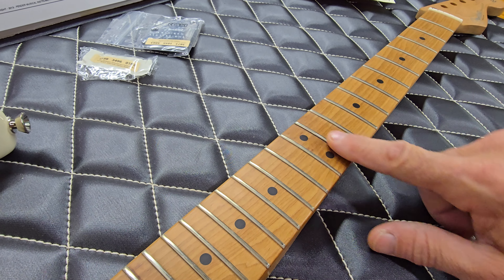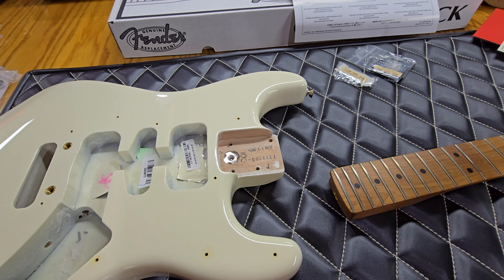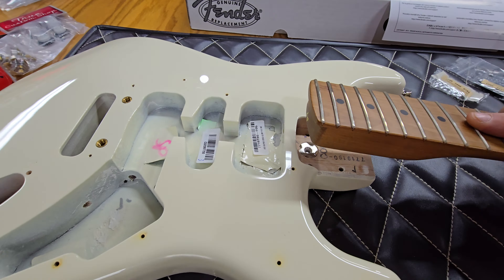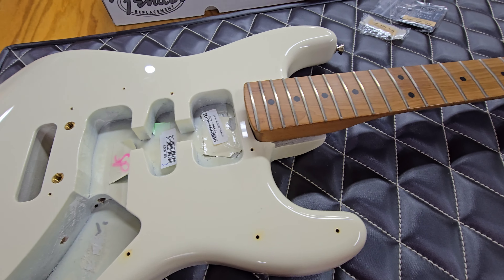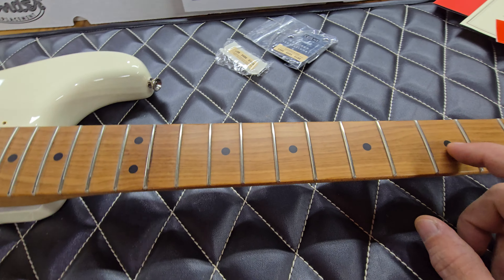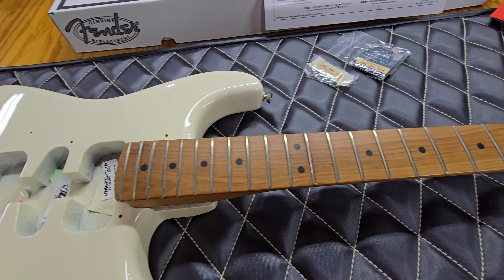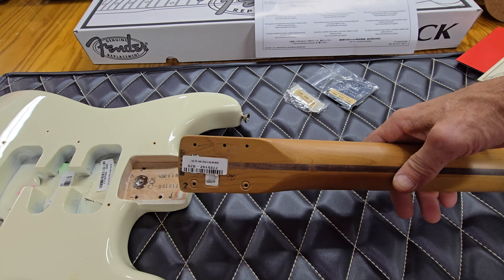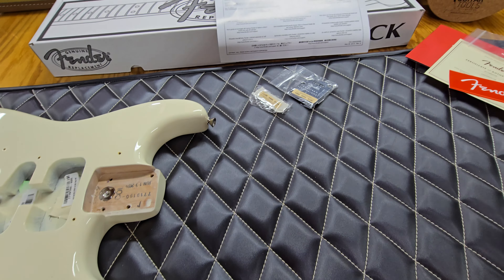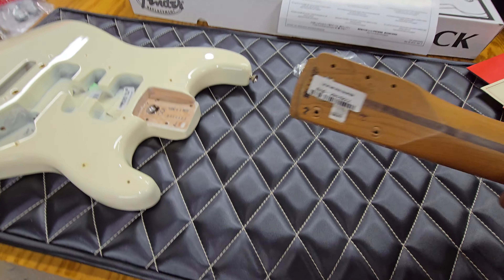That 12th fret doesn't feel good at all. The other issue is that it's just a little too wide — it's not going to fit. Dad and I thought maybe we'd take it to the luthier and have them fit the neck, fix the fret, and drill out the painted-on dots to put clay dots in. But you know, you're already five hundred and seventy bucks — almost six hundred dollars — into a neck. Why invest more money to make it fit?